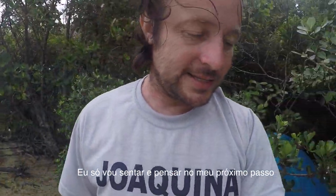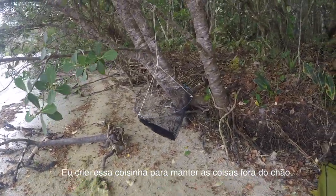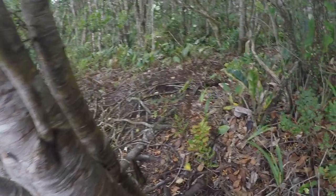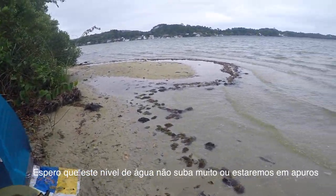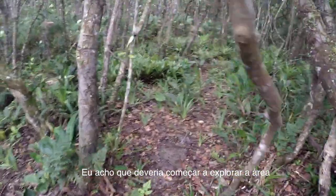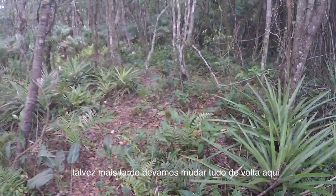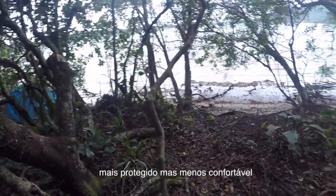For now I'm just going to sit, think, and ponder my next move — that's my view. I set up this little hatch to keep things off the ground, to explore a bit better around here. I hope this water level does not rise too much or we will be truly screwed. I should start to explore the immediate environment, and maybe later consider moving everything a bit further back. Definitely more protected but less comfortable. Camp setup three.